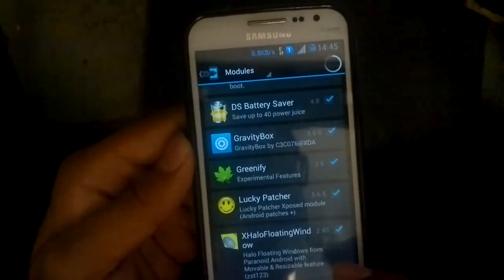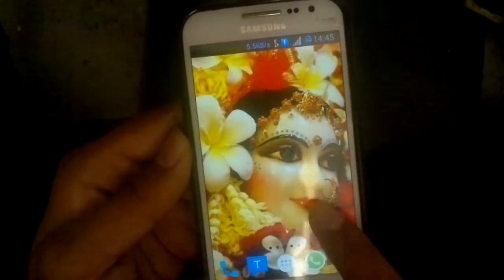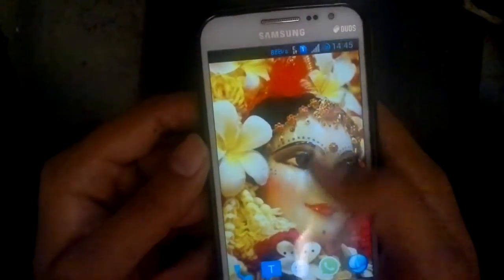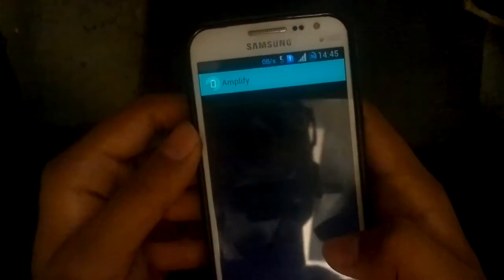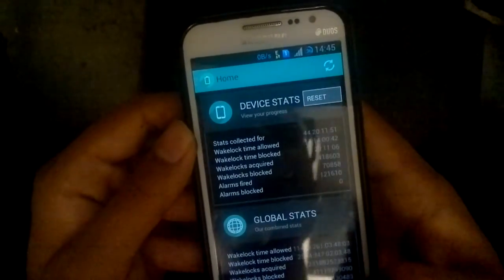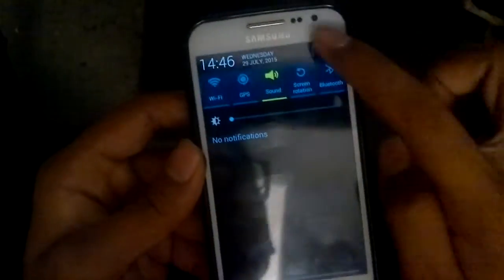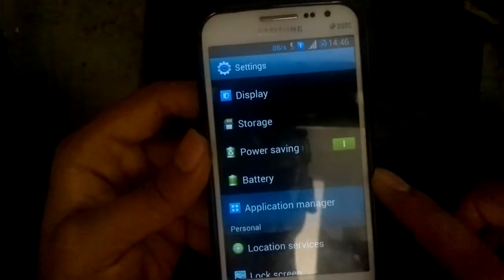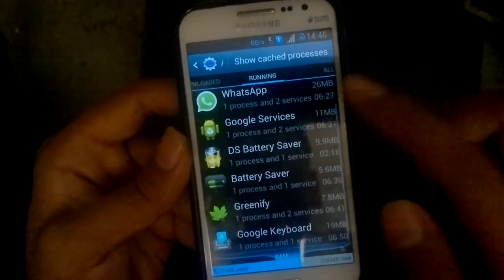If you want to save a little more battery, there's an app called Amplify. You just open it and let it run — it'll do everything for you, no settings needed at all. It does not take up any RAM, as you can see here, but it saves a lot of battery.